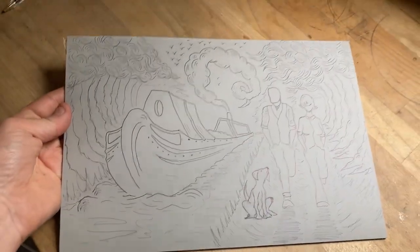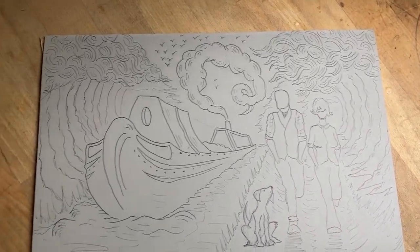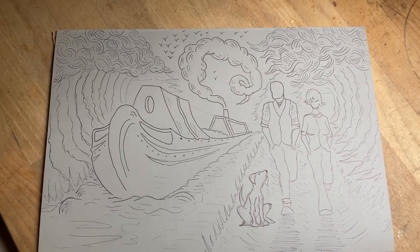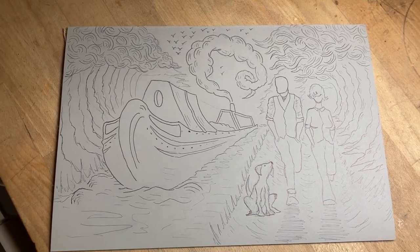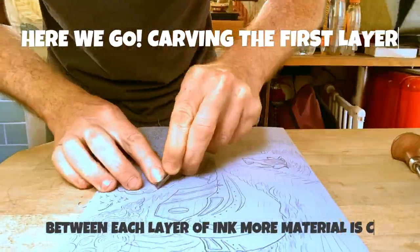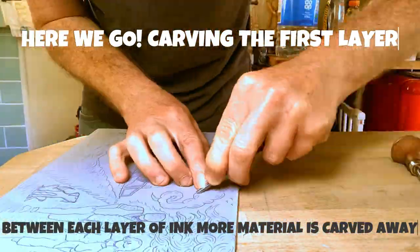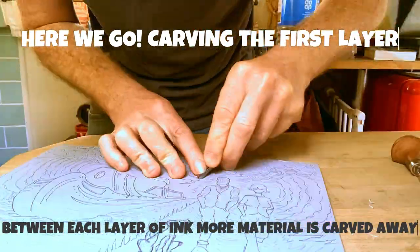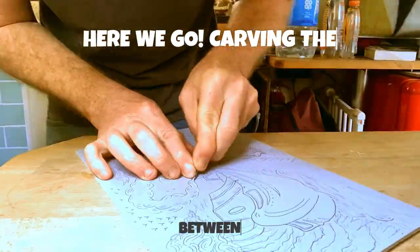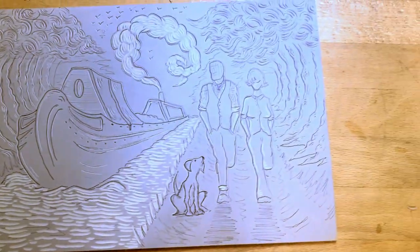There's a lot of detail going on there. I'm slightly nervous about this print because it's bigger than my usual, and there's a lot going on. But I'm really pleased with how it looks on the lino. The next step is to get cutting. At last — first layer cut. I'll get some ink on this now.